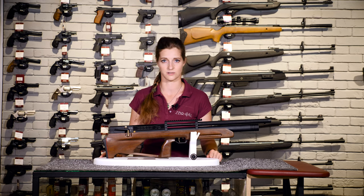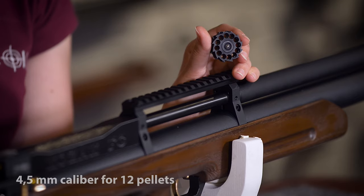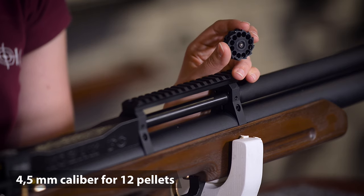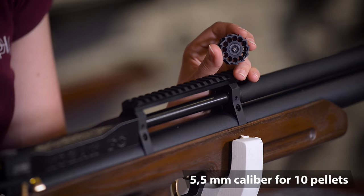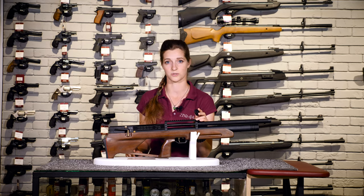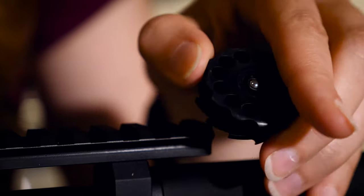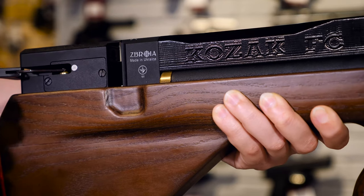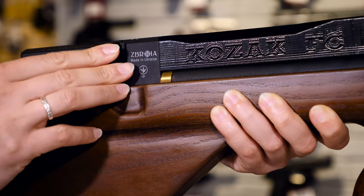We recommend this is done by trained gunsmiths. What's next is the magazine. The magazine for 4.5 mm caliber can hold 12 pellets, or 10 pellets for 5.5 mm caliber. Each rifle is supplied with two magazines. The construction of this assembly was significantly modified from previous models so that now it's impossible to half-cock the rifle, which used to damage the magazine system.